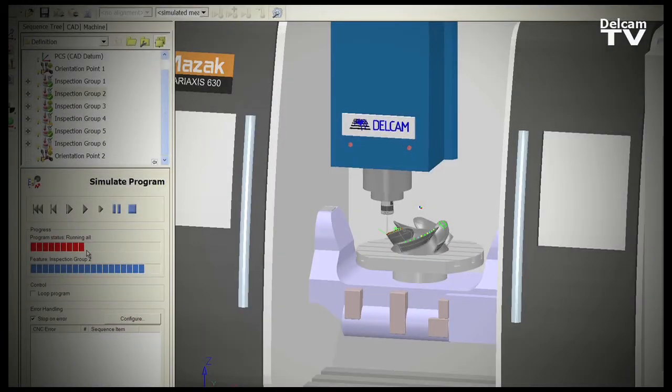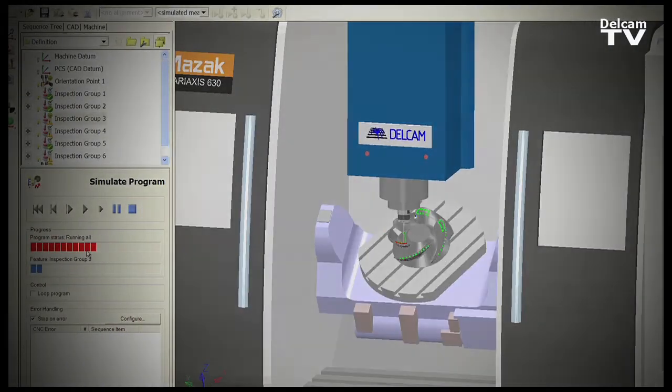The part location was developed to use measuring techniques to make the part setup faster and more accurate. OMV is an inspection software that allows us to use our machine tool to measure a component. We can do this either before we start the machining process or after the machining process has completed. This allows us to rectify mistakes or any errors on the component before we actually remove the part from the machine tool.